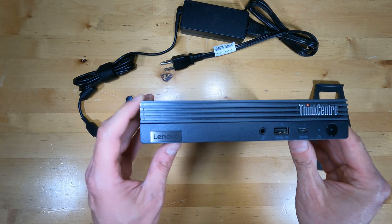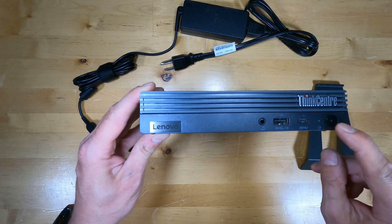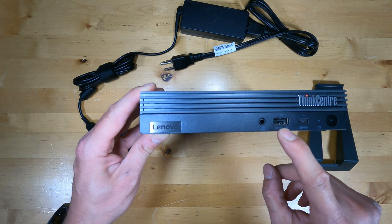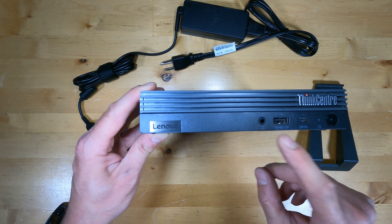On the front of the tiny PC is the power button, which includes a power light, a hard drive access light, USB Type-C, USB Type-A, and an audio combo port.